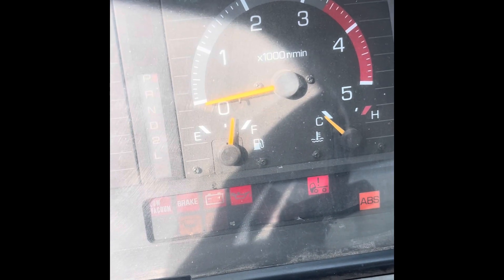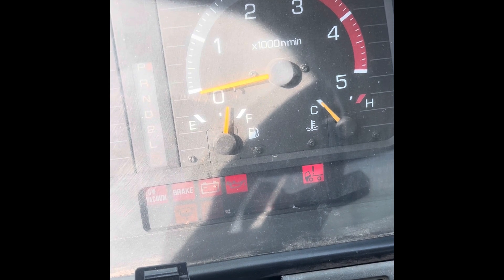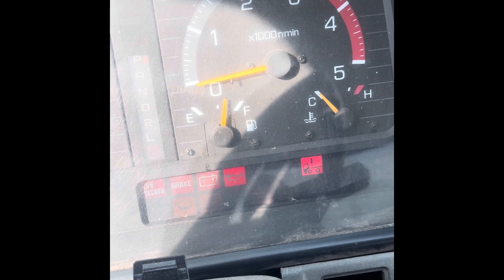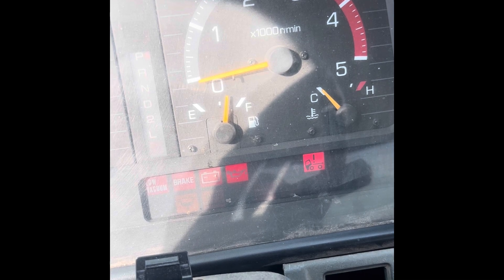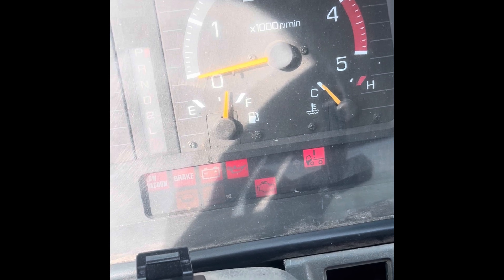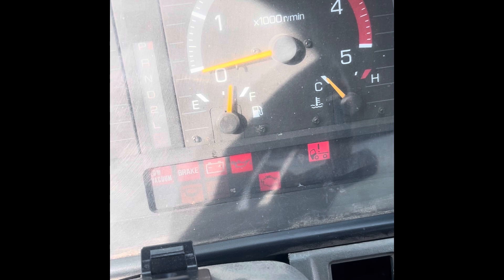I wanted to give you guys an example of these codes illuminating. So this check engine light emblem that flashes is gonna flash in a pattern that tells us exactly what the code is. Like right now that's two, because it flashed twice — that's the first number. The second flashes were quicker, so that pattern blinking right now is 22.